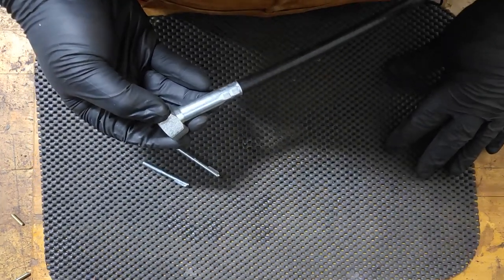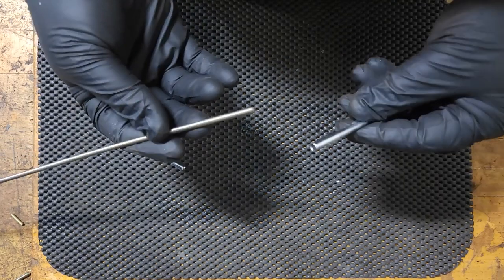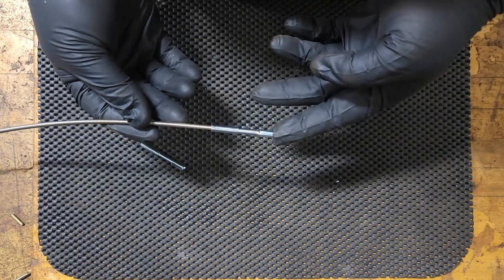So let's get started on the inner core. Now that we have our casing done, we're going to move on to the inner core. We're going to use the 150 and match it up to the 187 tang tip.